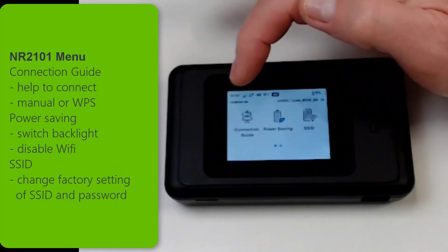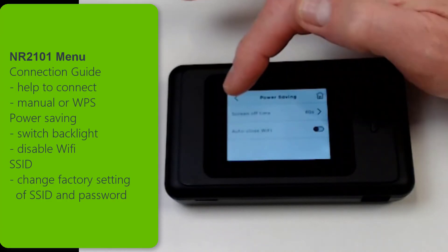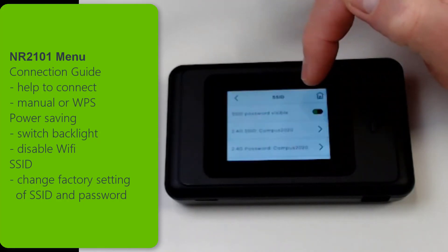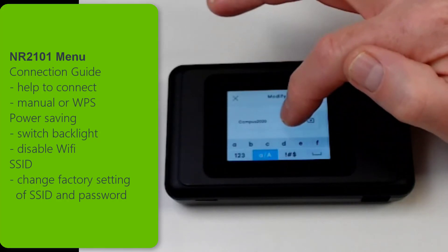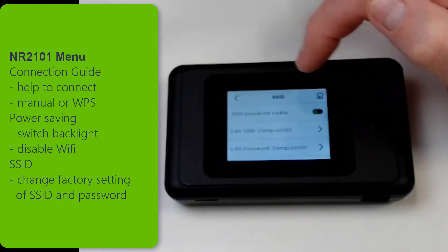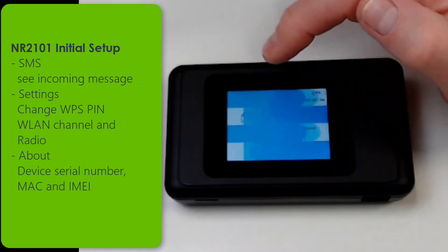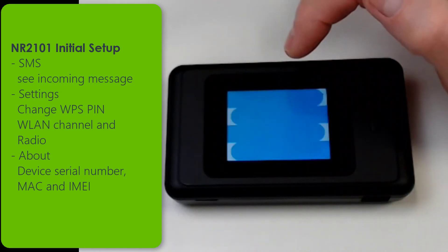In the power saving menu you can set the time when your device shall go into power saving mode and how long the screen should stay active. In the SSID menu you can set a specific SSID and password for your device which is different from the factory setting. In the second menu you can see SMS where you can see the messages you received.